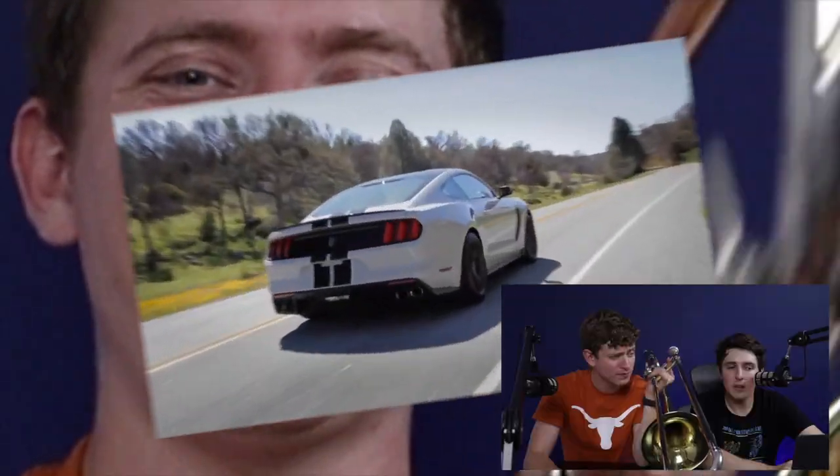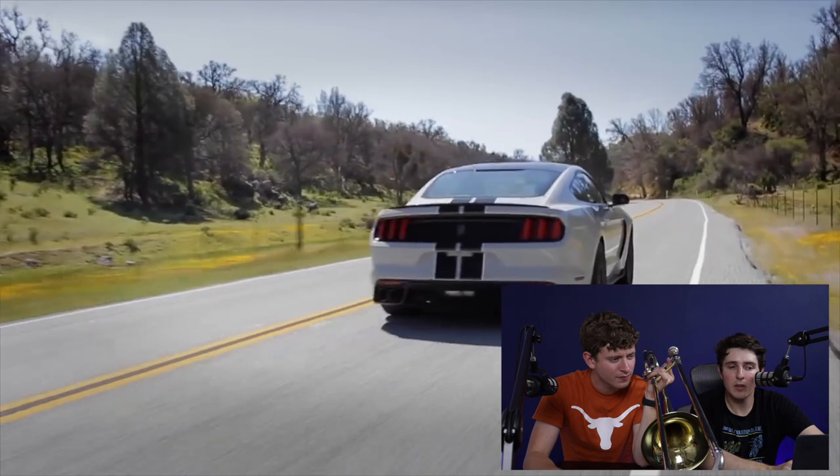All right, let's try a Mustang GT350. Let's go! I can't wait. Wow, down to the bone. Let's go!